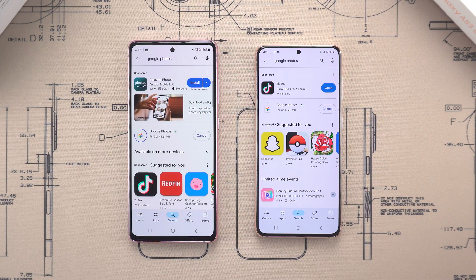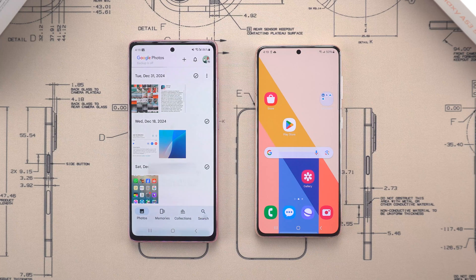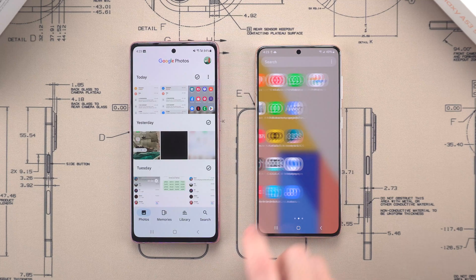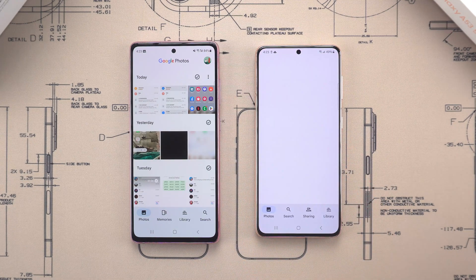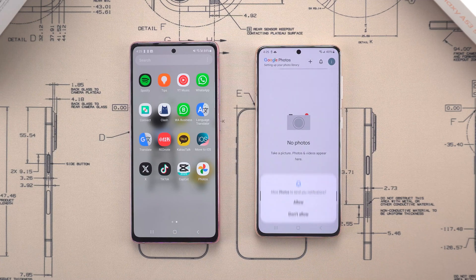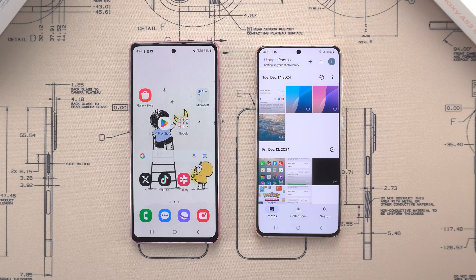Install the Google Photos app on both phones from the Play Store. Then open the app, sign in with your Google account, and start uploading all the photos you want to transfer. Once the upload is complete, grab your new Samsung S25, get the Google Photos app, and log in to the same Google account. Then all your photos are there, ready to download or view.